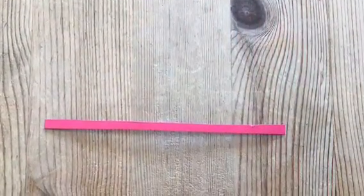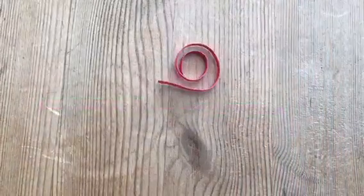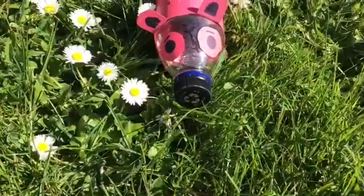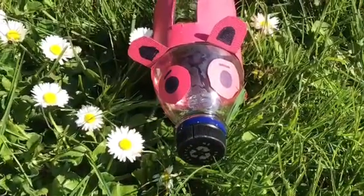Now cut a thin strip of paper off your pink paper. Now roll it up. Then tuck it underneath the pink paper going around the centre of your bottle. Now you have a coin protecting piggy. I made mine pink — what colour will you make yours?